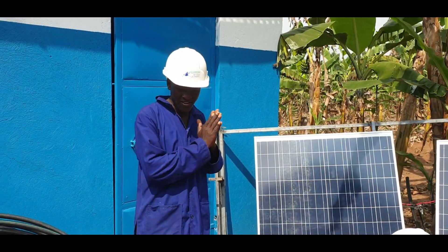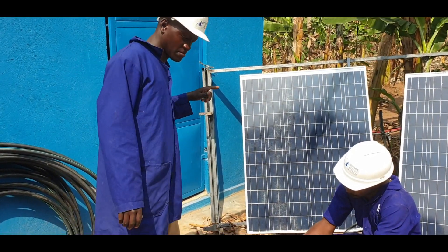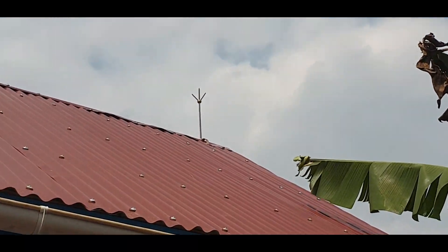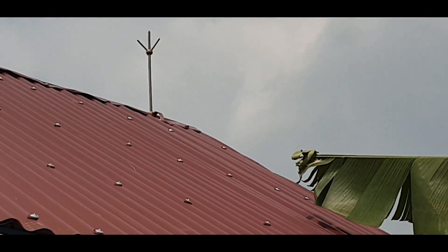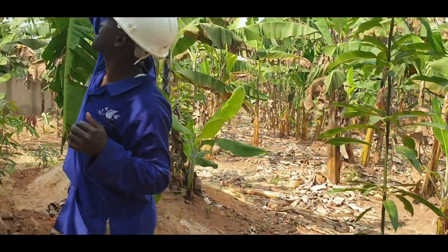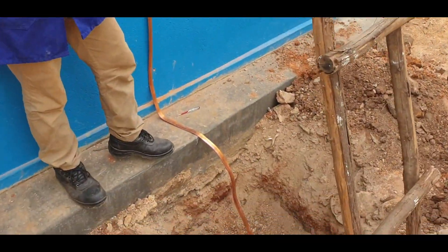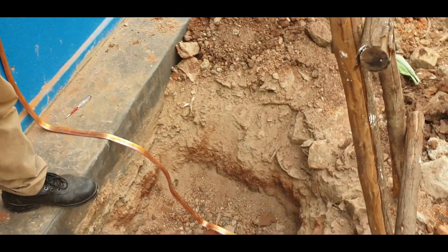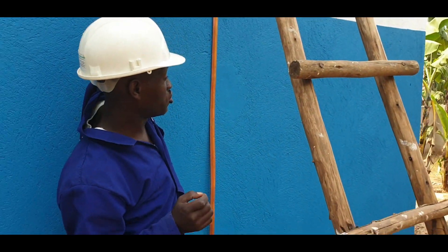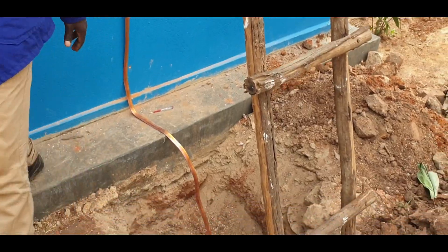To protect your system from lightning, you will need a lightning arrester — you can see ours up here. We also have our copper tape. We have a pit here where we are going to install the earth mat with some charcoal. So when there is a current or voltage surge due to lightning, that voltage will be conducted through the copper tape down to the earth, instead of damaging the system.